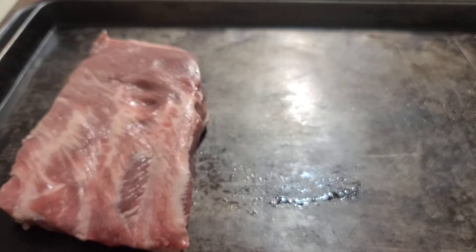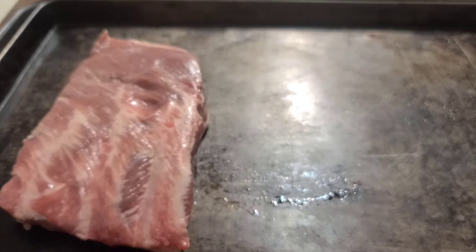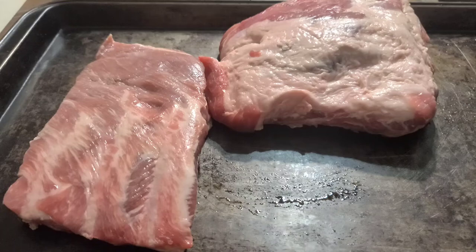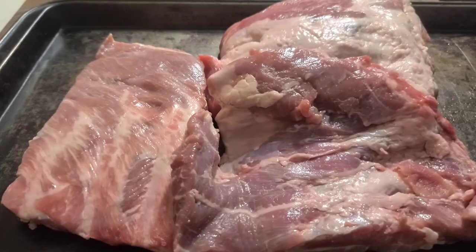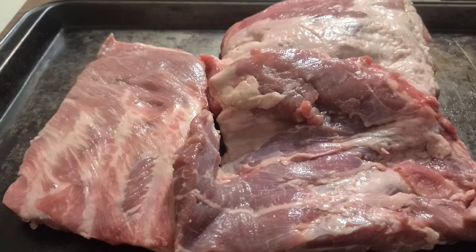The beauty about cooking it this way is normally we would sweeten our pork with barbecue sauces, brown sugar, molasses, a whole bunch of sugary stuff. But marinating it with the wine vinegars is going to add a sweetness to it and you're not going to need all those sugars. You're still going to have a very pleasant and delightful experience eating these spare ribs. So if you're diabetic or you're trying to cut back on sugars, this wine vinegar is a great way to add some sweet flavor to your pork and tenderize it at the same time.